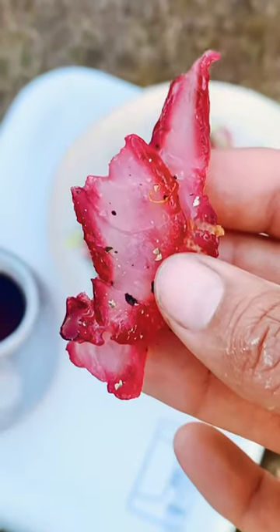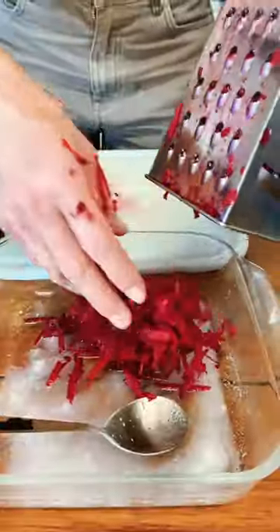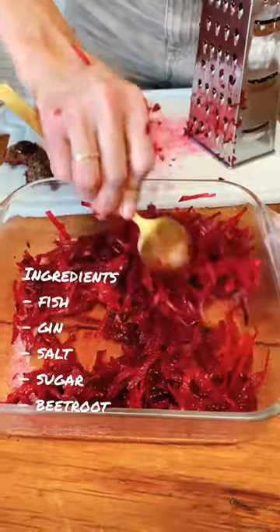This is how you make beetroot cured fish. First you need to catch your fish and then clean it. Next, in a container, you want to add a little bit of gin, sugar, salt, and grated beetroot. Mix it all together.